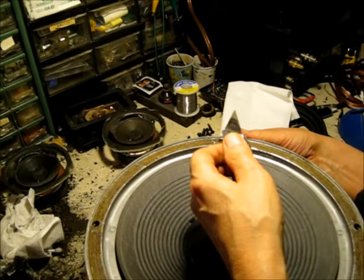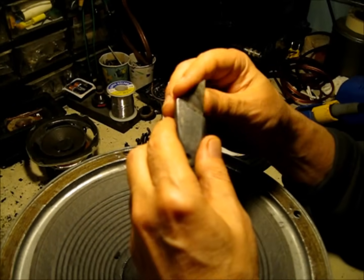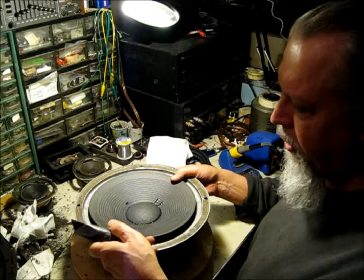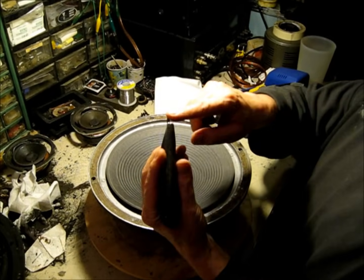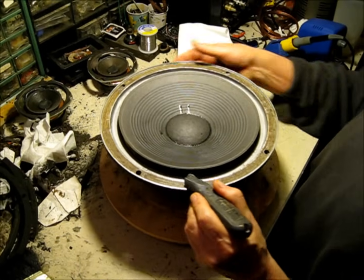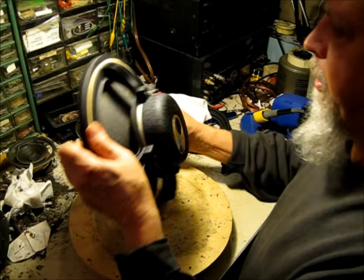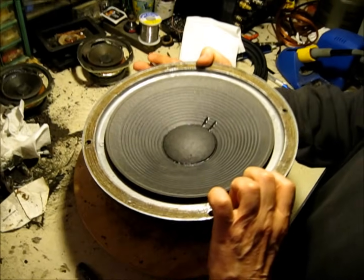We've scraped the old edge off with our utility knife. When we use a utility knife in this situation, it's pretty dull — intentionally dull — because we don't want to slip and cut the cone. The suspension on the JBL 126 is attached to the back side of the cone. To remove the old suspension material from the back of the cone, we're going to use the front edge of this blade, which is not even sharp at all. We run it around gently, lifting the cone so we don't damage the voice coil, going all the way around to get all that old suspension material off.